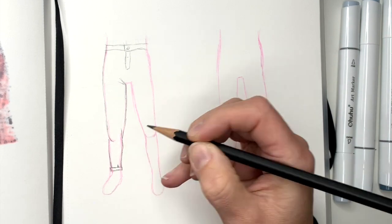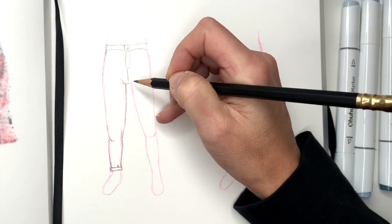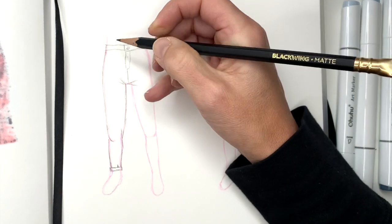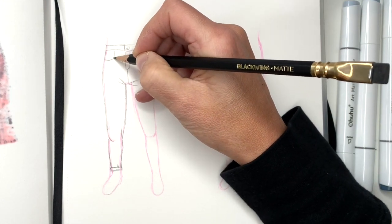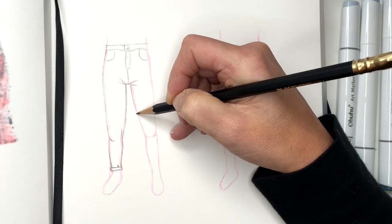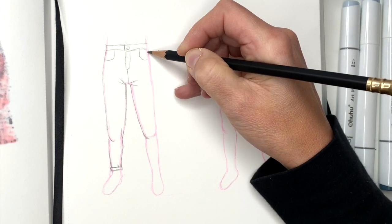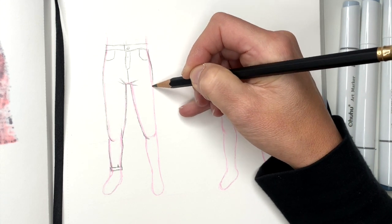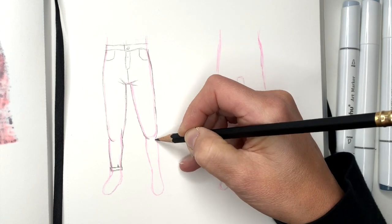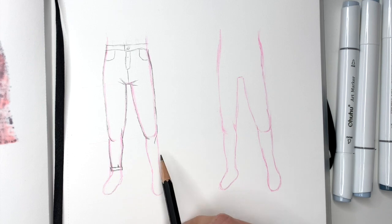You may have a fold here. Now here's the seam, and then there will be a couple folds here. We can add the pockets. And same thing on the other side — really close to the body, fold at the knee, and close to the body. Fold the knee. And these folds are different because these legs are facing different ways.